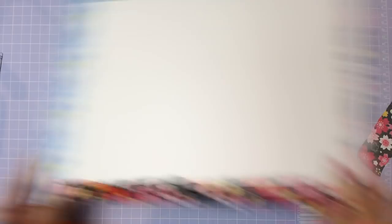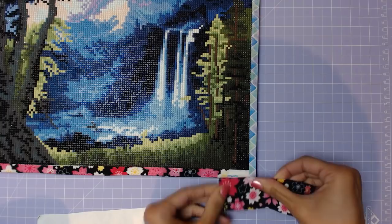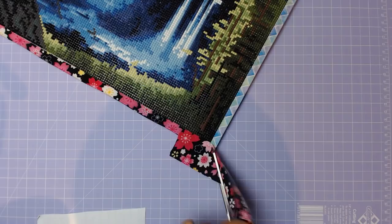I'm sure there are better ways to do this second piece — you could line up the pattern, for instance — but this is just a demonstration. If you were doing all borders the same, you can just tuck the fabric in. In this case, I'm just going to cut it off.